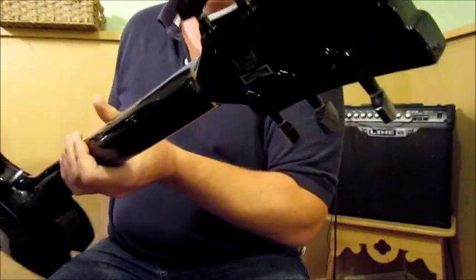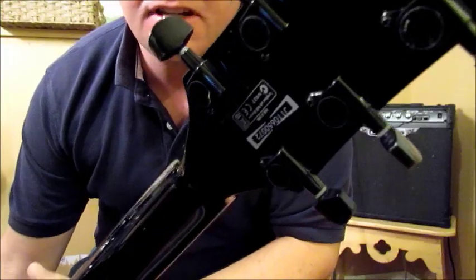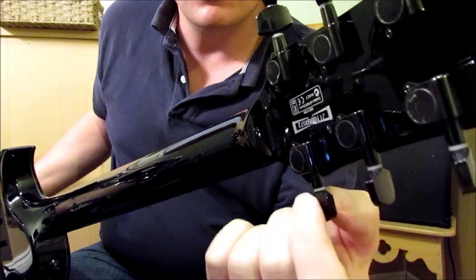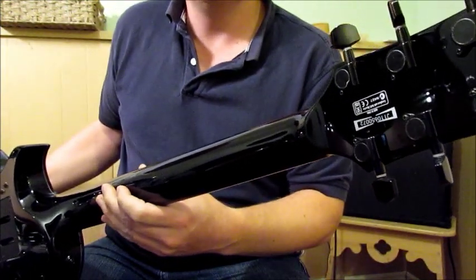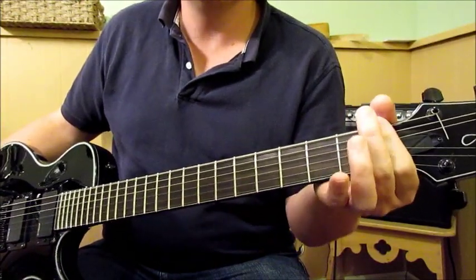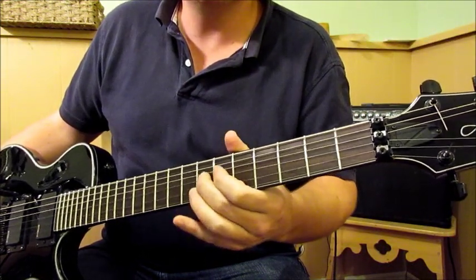The back of the headstock has typical markings — it's made in China. The machine heads are good; they have nylon bushings. It's your typical one-screw machine head, holds firm, all bushinged up so they should be good for a while. Pretty high quality machine heads, and you don't really need them much with the locking system — just use them once every time you put new strings on.